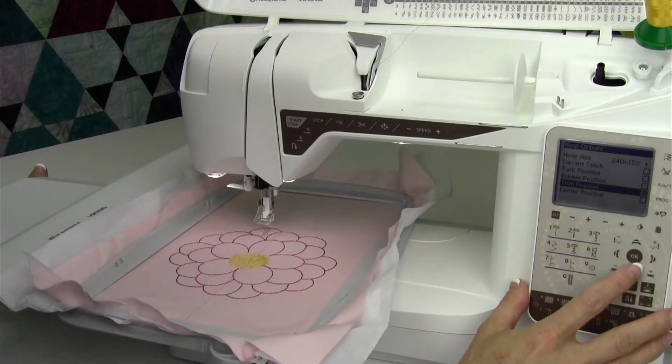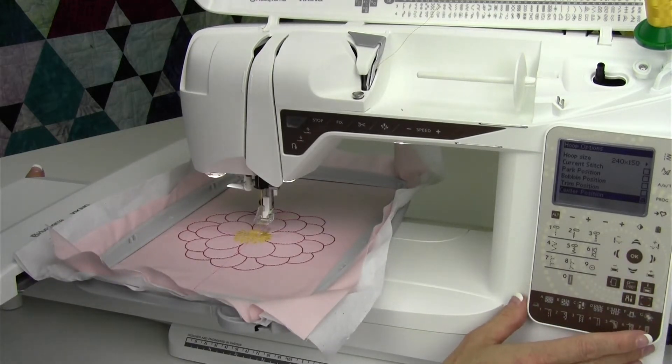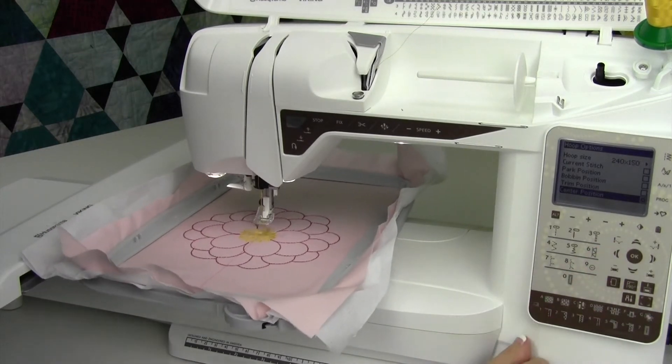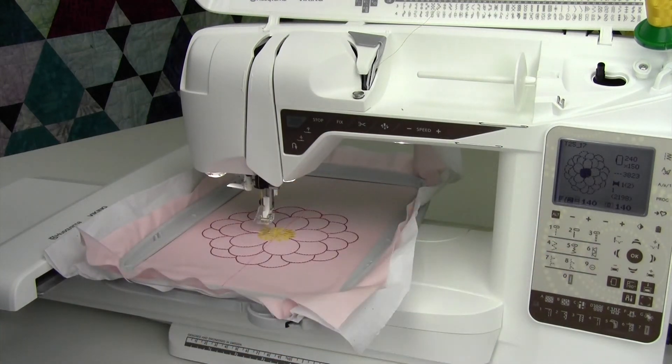The last one is center position. As you touch okay, that brings you to the center of the hoop. As you get used to using your hoop options, you will definitely find it will move it wherever you need to go with just a touch of a button.